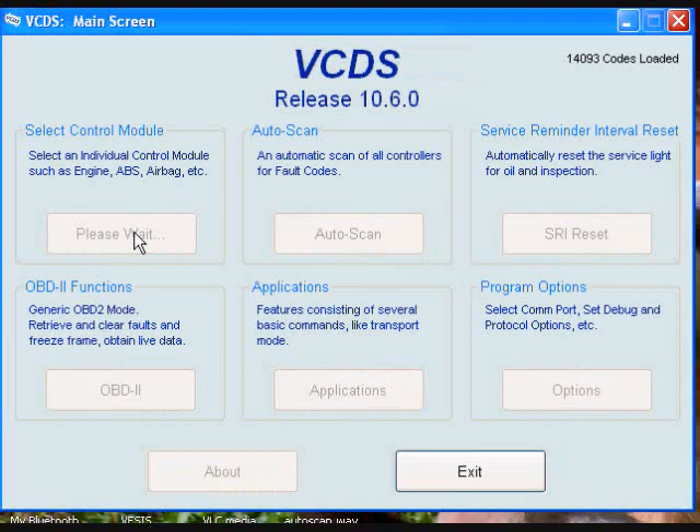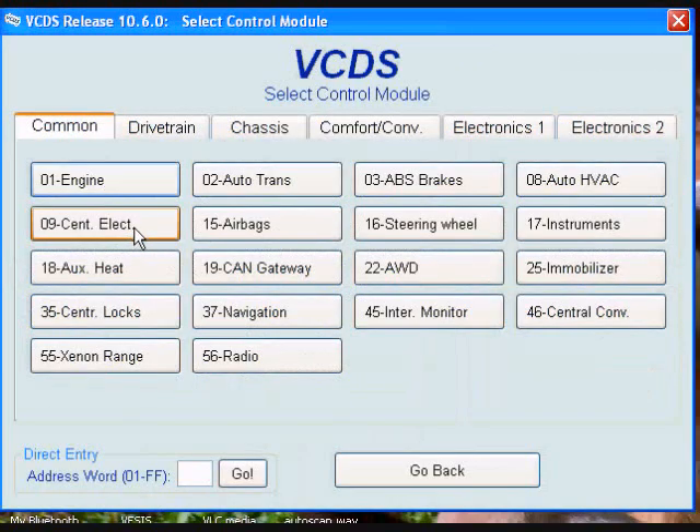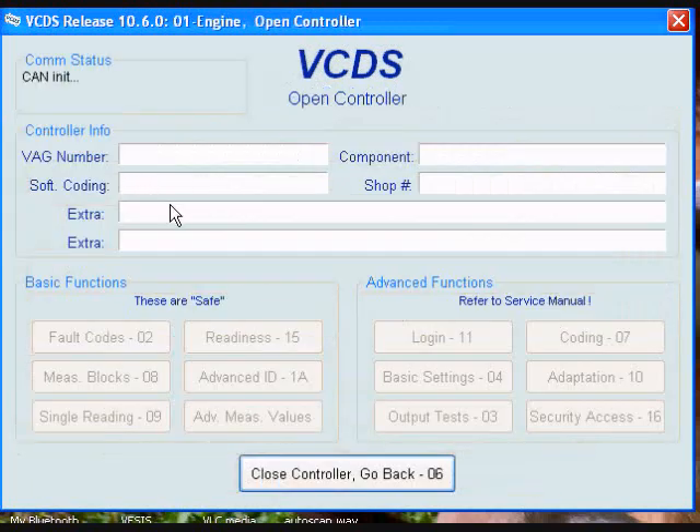We'll start the program up, go into the list of control modules and select engine. When doing a throttle body alignment you want to make sure you have a battery voltage of at least 11.5 volts.